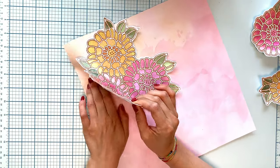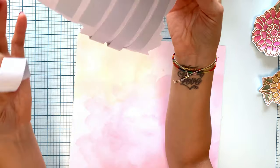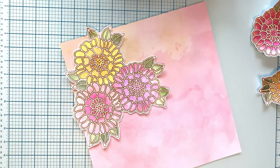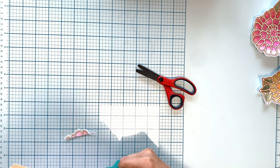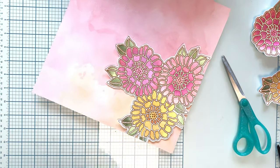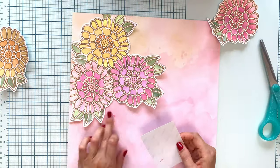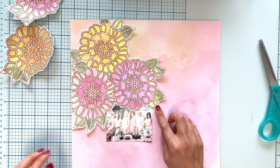You can also use the Glue Quill with embossing powder — you trace your lines with the sticky glue pen, then put embossing powder on top and use your heat gun to melt it. That's also very cool, so you can do a whole lot of things with this tool.